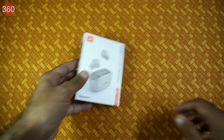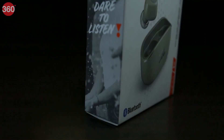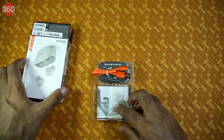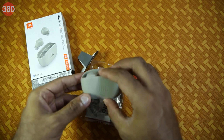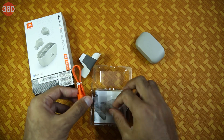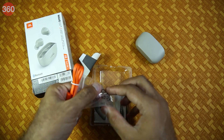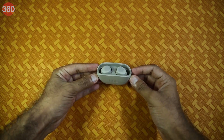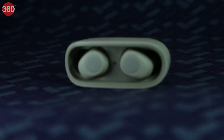The packaging looks pretty funky, and we also have the branding that reads 'Dare to Listen.' Inside the box you get the charging dock with the earbuds, which we will dive into a bit later. There's also the USB Type-C charging cable, some extra silicone ear tips, and the instruction manual.